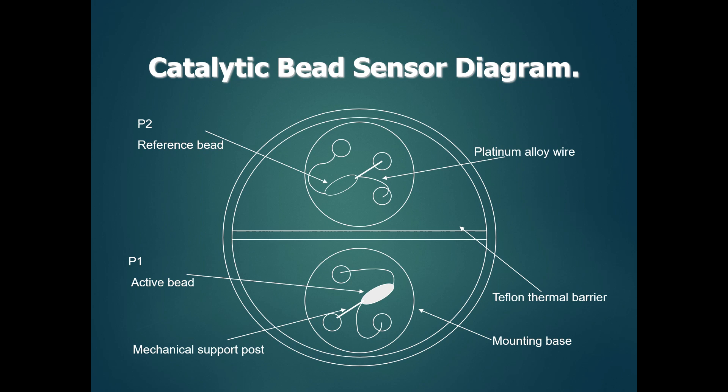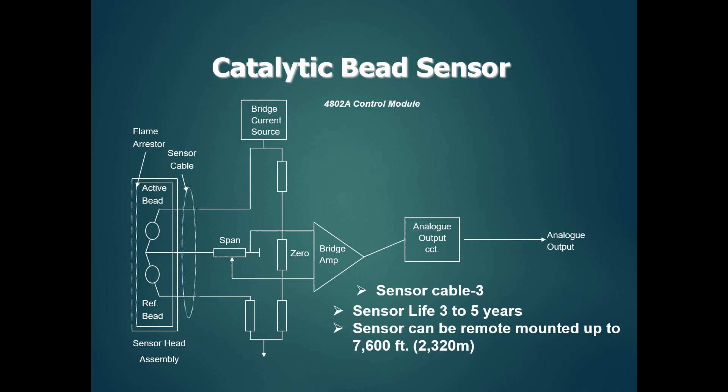This is the sensor — how to calibrate the leads and the inner dial. As you can see, it is a catalytic bead sensor. This can also be connected with the power supply board, which is also connected to this diagram.